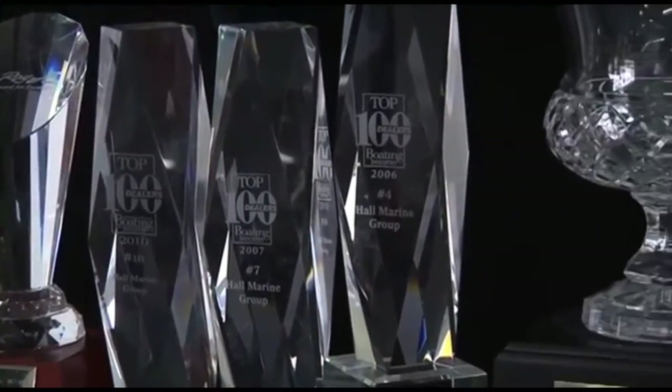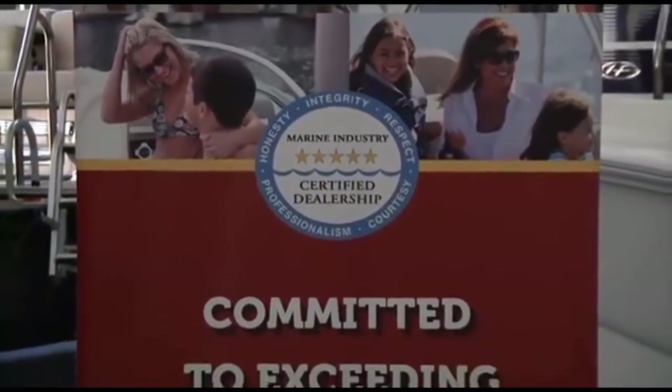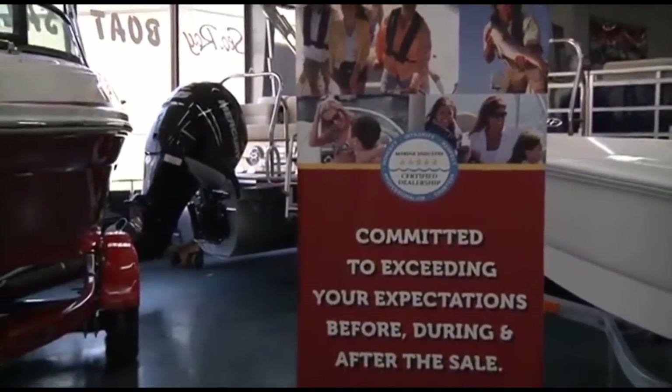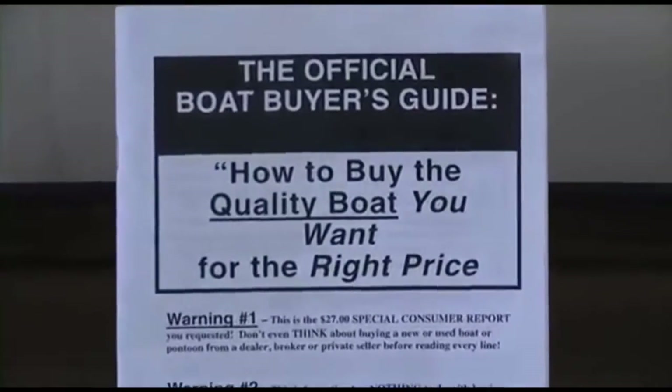In 2012, we came in at number 15 amongst 3,000-plus boat dealers in North America, so you know you will be taken care of by a dealership with the highest levels of professionalism, customer service, and stability. Make sure to ask any other area dealer if they were awarded a position in the top 100 boat dealers — and if not, why were they excluded.